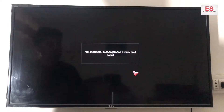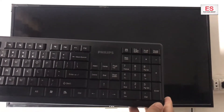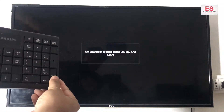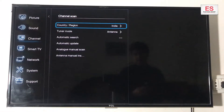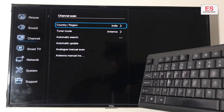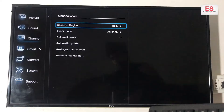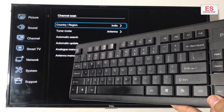Now in order to factory reset your TV, first of all you will have to press Enter from the keyboard. I will press Enter now. You can see that here comes the settings. Now go down to the drop-down menu and press Enter again. You can also use the mouse for this section, but first I am showing with the keyboard.